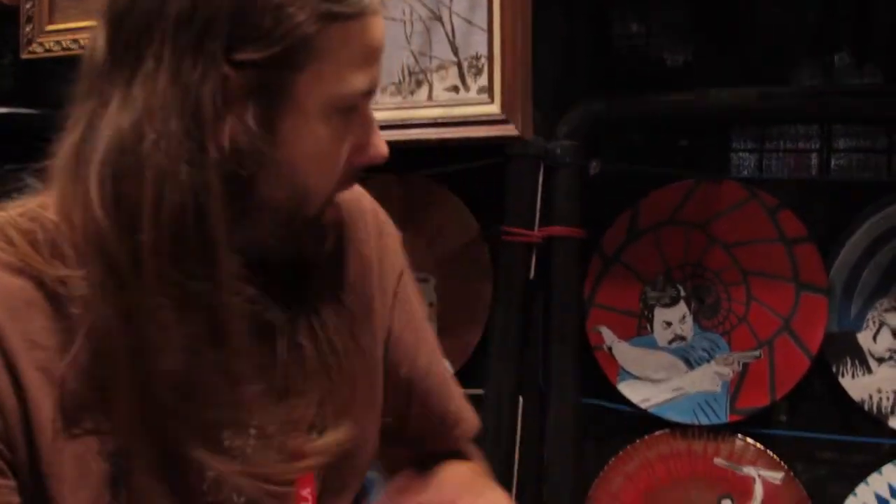Yeah, so I paint on secondhand stuff. I got my start painting on old records. When I was in college, I had a professor that would make us buy way too many books and I took that money to buy art supplies and I quickly ran out of canvases, so I started going through my albums, picking out the least favorite ones and that's how I started painting on the records. And then I just started painting on secondhand canvases, adding the frosting to the cake, and I try to take a lighthearted approach to a lot of stuff and just make it kind of fun.